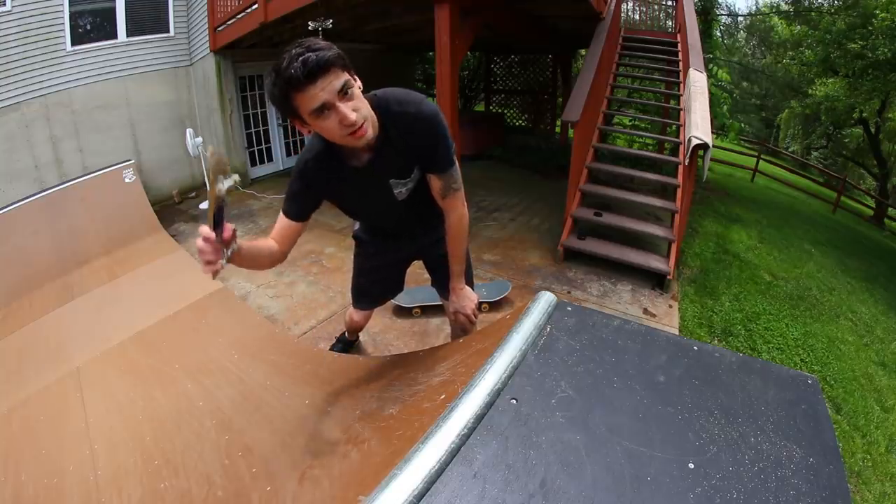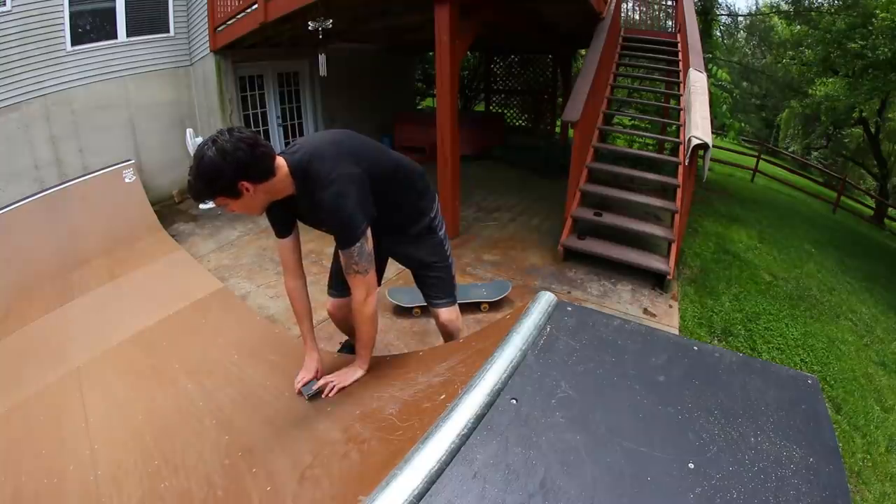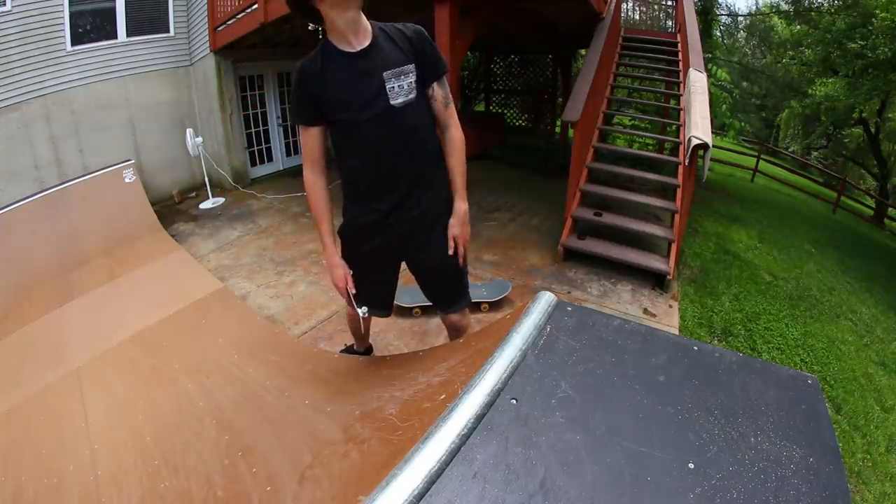Do you hear that thunder? Every time I skate or film on my mini ramp, it starts raining like 10 minutes later. It's raining - are you kidding me? This sucks. It's not raining that hard, luckily. Hopefully it passes within like the next 10 to 15 minutes. But of course, as soon as I start filming, I have to tarp it. That's like my luck. So I'm going to come back to this. Luckily it's in my backyard, so it's not a long drive. See you soon.